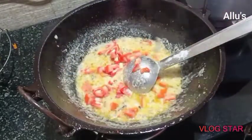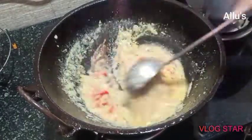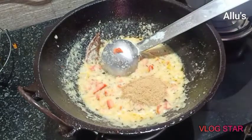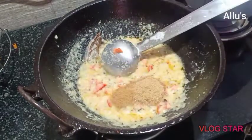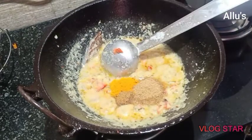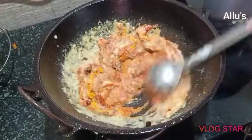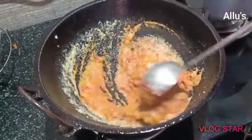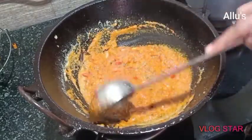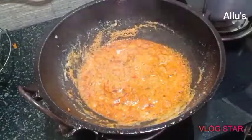Once the oil starts leaving the surface, add one large chopped tomato. Keep frying until the tomatoes are soft. Then add the masalas: two teaspoons of coriander powder, half a teaspoon of jeera powder, half a teaspoon of turmeric powder, and one tablespoon of Kashmiri chili powder. Cover with the lid and cook until the tomatoes are soft.